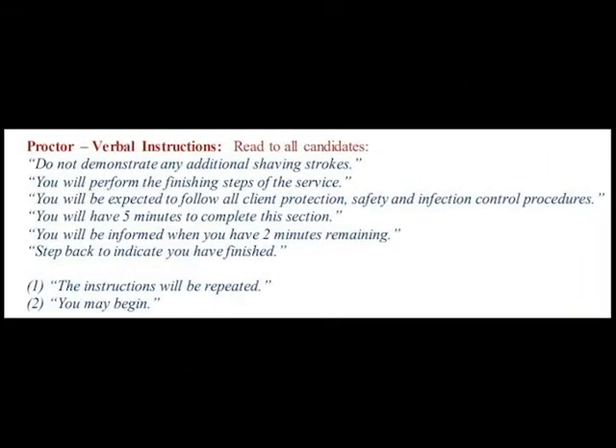When everyone is done, they'll say: do not demonstrate any additional shaving strokes. You will perform the finishing steps of the service. You will be expected to follow all client protection, safety, and infection control procedures. You will have five minutes to complete this section. You will be informed when there are two minutes remaining. Step back to indicate you have finished. The instructions will be repeated. You may begin.